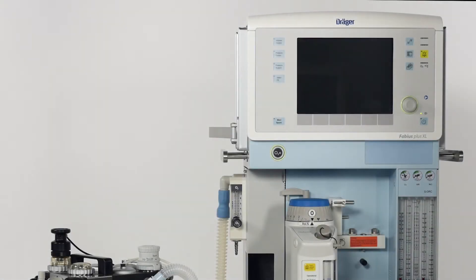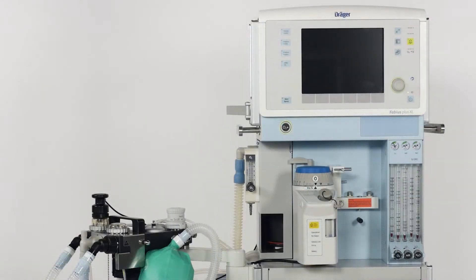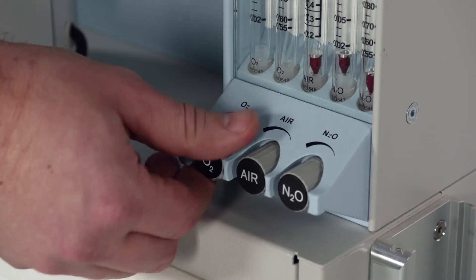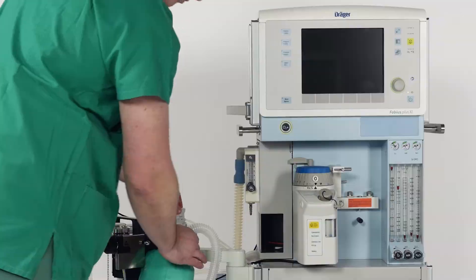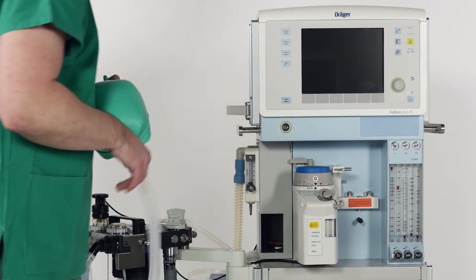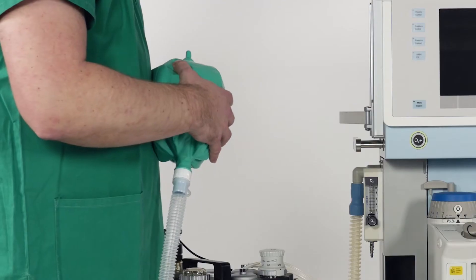In this segment we'd like to explain the device behavior in case of an emergency startup. If the device is switched off and you need immediate access to ventilation, the only thing you need to do is to turn on the oxygen flow. The fresh gas is now channeled through the breathing system and you can manually ventilate the patient using the APL valve and the breathing bag.